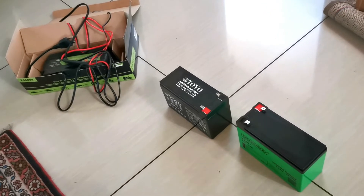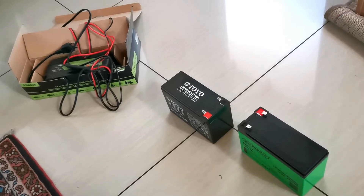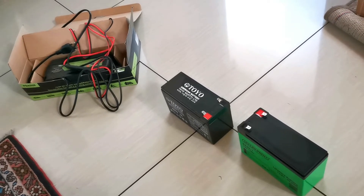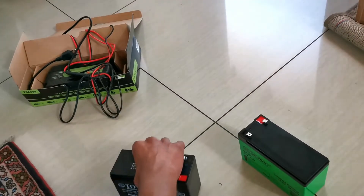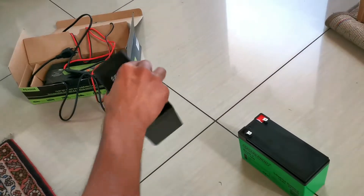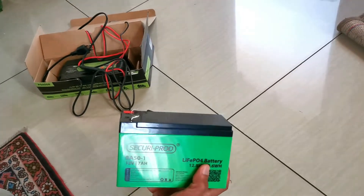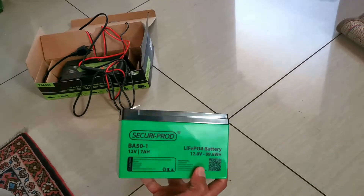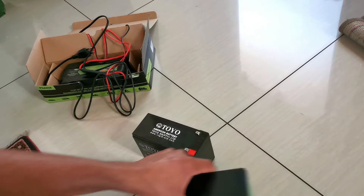I recently tried to replace this lead acid battery — it's full of lead, it's got a lot of weight in it. And this is quite light. This is a lithium iron phosphate battery, 12.8 volt, 89.6 watt hours — very, very light.